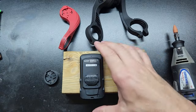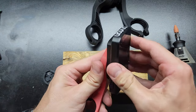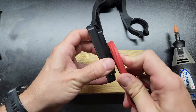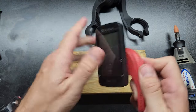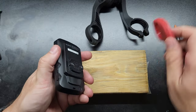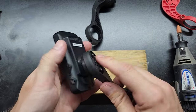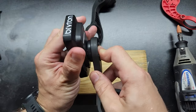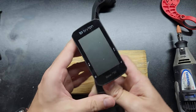And once I did that, now if I stick it on any of these Garmin-style compatible mounts, it clicks. It really clicks into place and it's very solid. You just do it on your computer — you're not touching your mount. You can feel it right there, engaged.